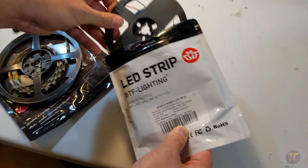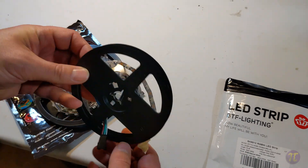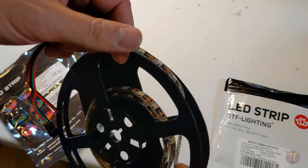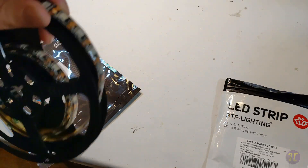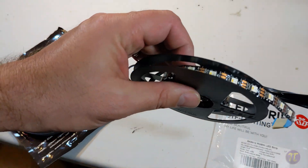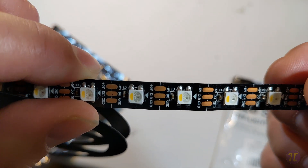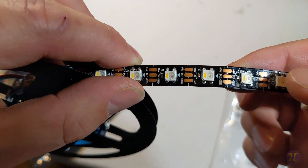The SK6812 is stripped just like the WS2812, but one thing it doesn't have is a silicone coating. Since these lights are not going outside, I won't need weatherproofing. What it does have, however, is an additional white channel. So this is an RGBW LED strip — you can see that yellow piece is the white, the natural white.